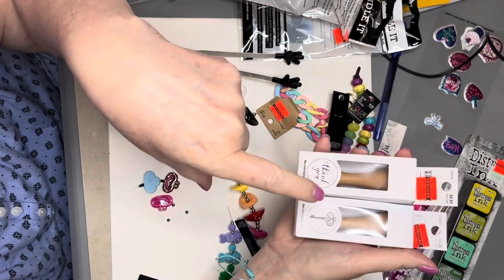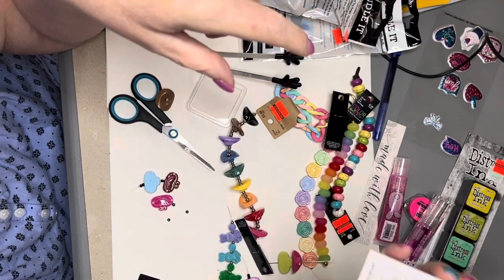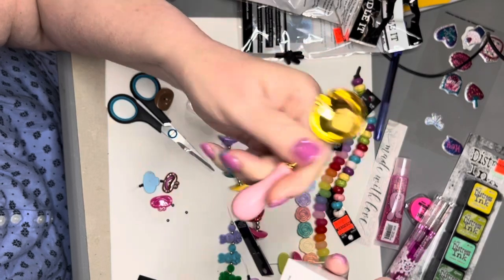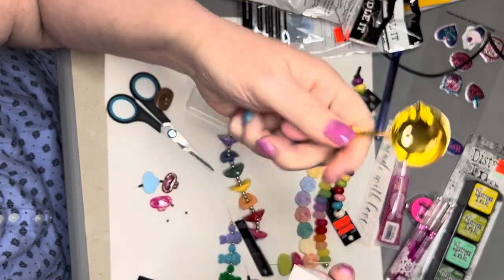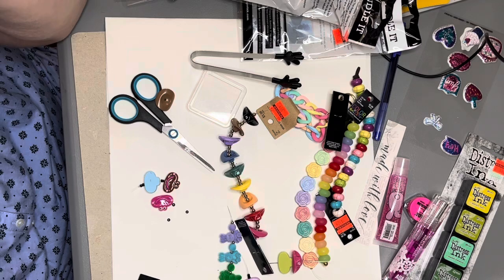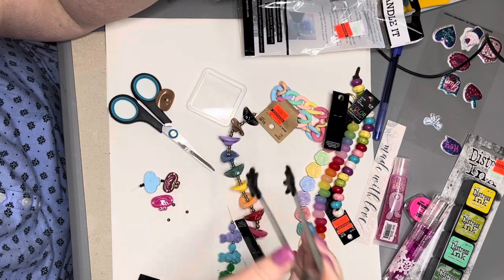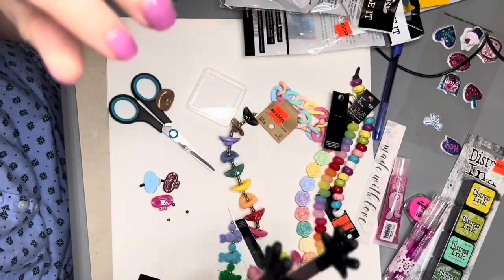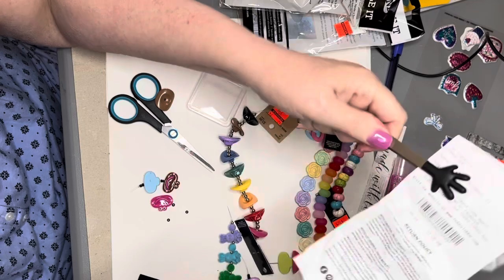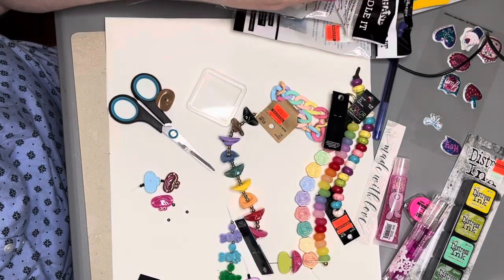Then I found the thank you stamp, the key, and the wax seal stamp. I picked this up — I think this was on clearance. I already threw the package away. I thought I had one of these but I can't find it, but now I do. So I have everything to start doing wax seals and I'm excited to try that out. These were $3.49 down to $1.74, so that's half price. I've always wanted a pair of these — they're good for heat embossing, you can hold with them or reach something down in a jar.